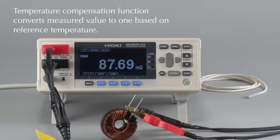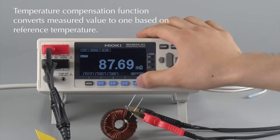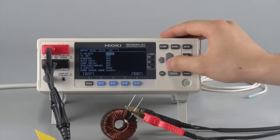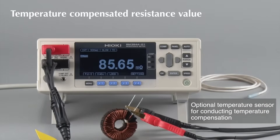When measuring components that exhibit different resistance values depending on the temperature, such as copper wires, you can also convert the resistance value so that it is based on a preset reference temperature. Let's measure the resistance of the coil again.